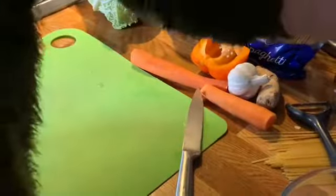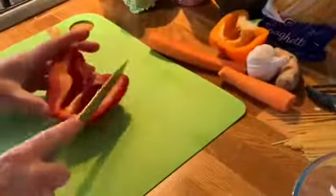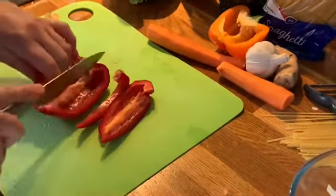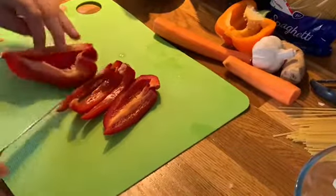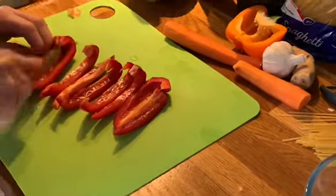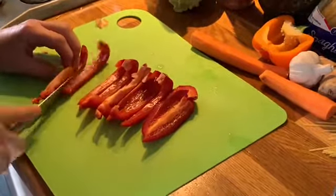Half a pepper — I'm going to do two halves, one orange and one red, just to add colour. Stir-fry is a very visual dish. You can put any vegetables in that you like that cook quickly, because it needs to go into a wok. Carrots need to be cut very finely because they're quite a dense vegetable and we don't want them to be raw.